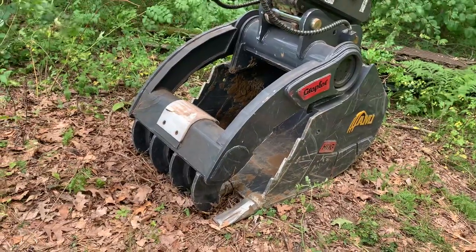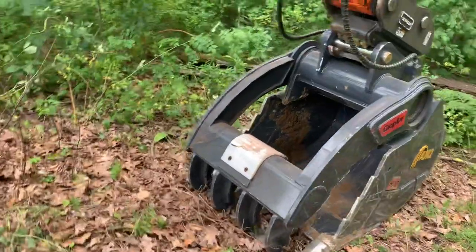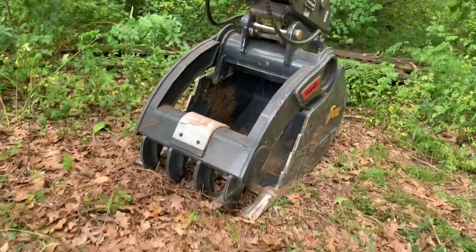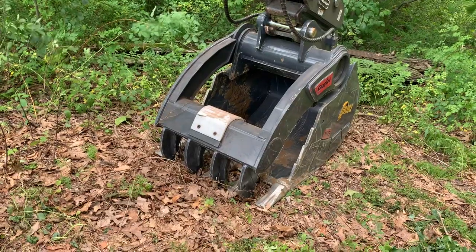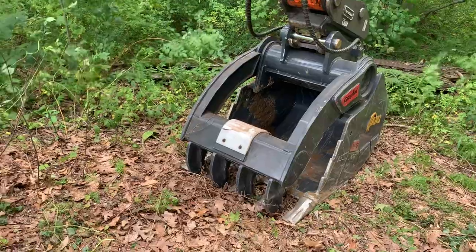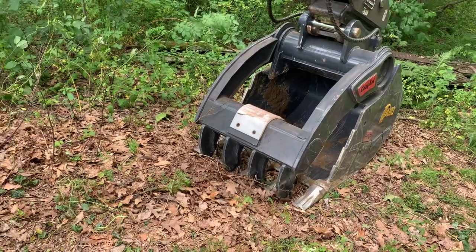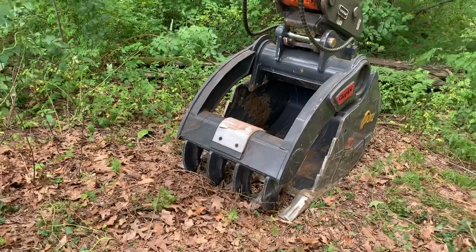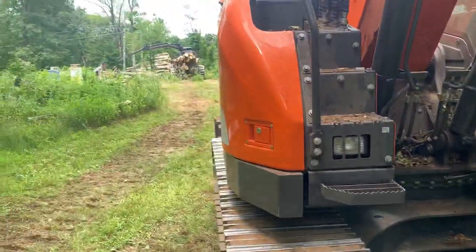Thanks to AMI for making this awesome bucket. Looking forward to maybe doing some more stuff with them in the future — I'm kind of in the market for a tilt grading bucket, so AMI, if you watch this video, maybe we'll get to talk about doing something with a tilt bucket. Thanks everybody for watching, and maybe next week we'll have our first actual video of this moving some stuff. I'll talk a little while I run it and show how everything works — we will catch you soon.